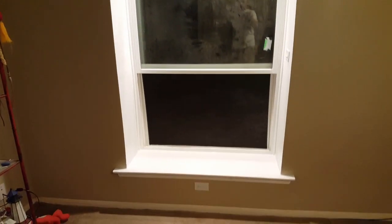Alright, that's pretty much it. You can see the curtain there — and that is it.